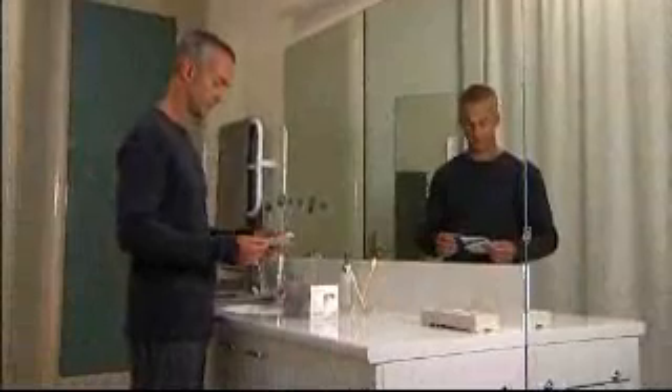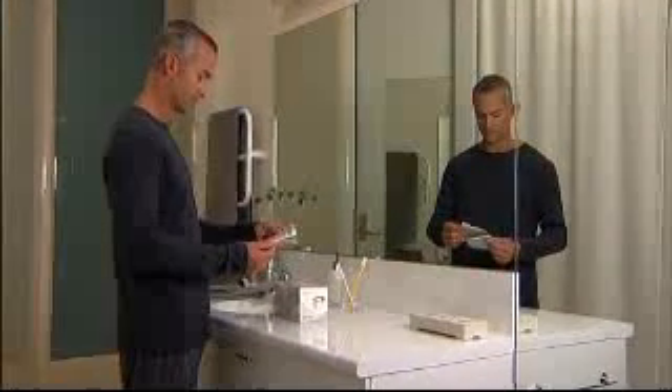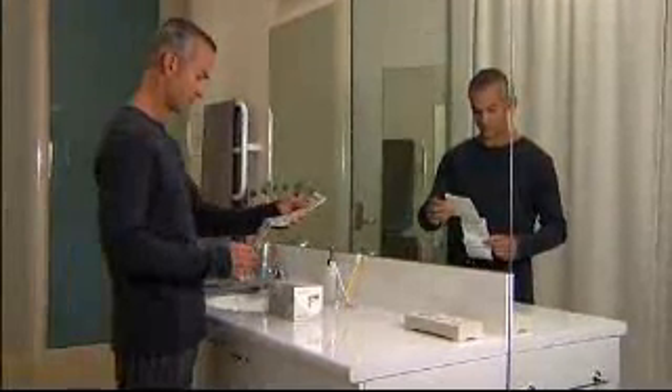You have just received the Fisher & Paykel Healthcare Mask for use with your CPAP. In addition to this video, you should also consult your instruction manual for additional information regarding specific warnings and safety precautions.